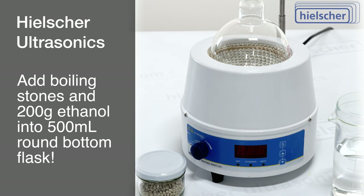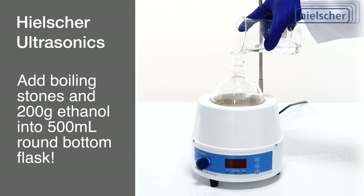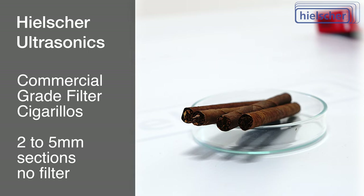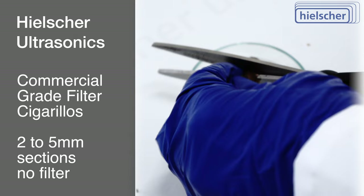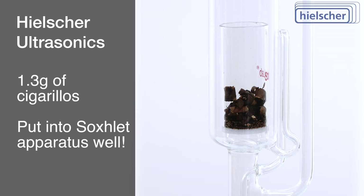Setting the stage for our experiment, we introduce boiling stones and 200 grams, equivalent to 253 milliliters, of ethanol into a 500 milliliter round-bottom flask. As our source of tobacco, we utilize commercial-grade filter cigarillos. These cigarillos are sectioned into 2 to 5 millimeter lengths, with the filters discarded. The resulting 1.3 grams of cut cigarillos are deposited into the glass sample holder, which is then placed within the Soxlet apparatus well.